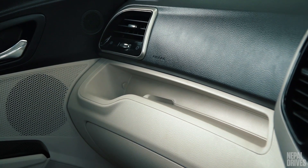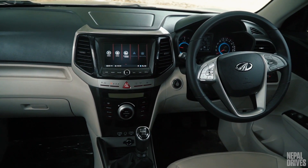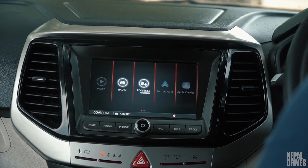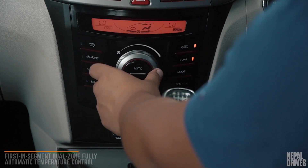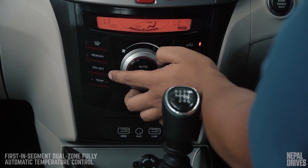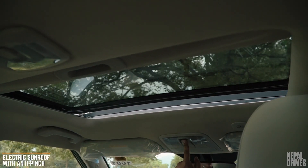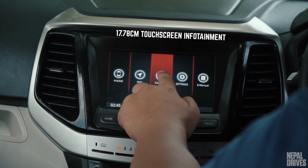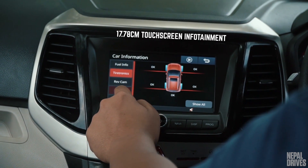On the inside, you do see that a lot of hard plastic is used, but it is of high quality. The dashboard styling is functional, with a beige and black theme with silver inserts, while piano black has been used on the center fascia and aircon vents. The cabin is well laid out and all the controls are easy to find and reach. You get a first-in-segment dual-zone fully automatic climate control, an optional sunroof, and a 17.78cm touchscreen infotainment system compatible with Apple CarPlay and Android Auto, though not available on the base variant.